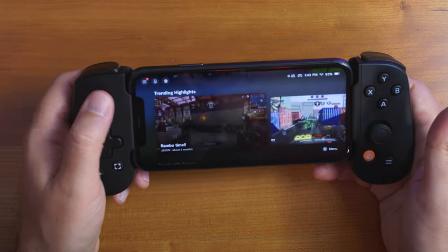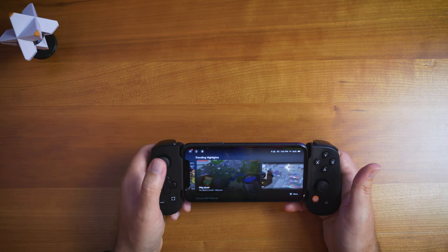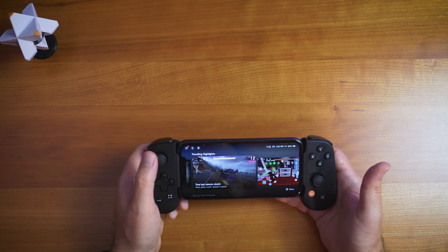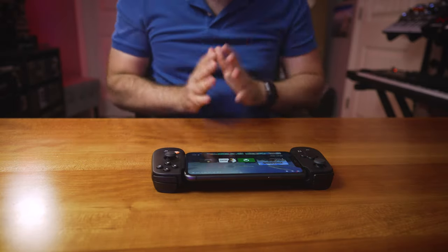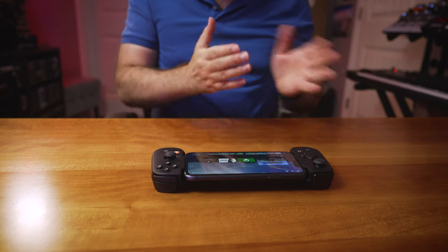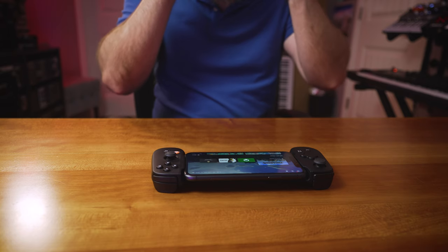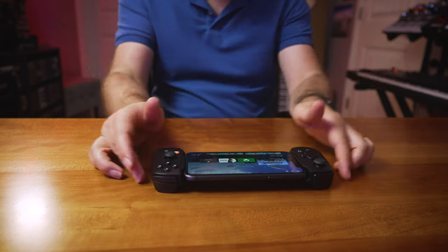They have clips and trending highlights in the app, though they appear to be a few months old — possibly a dead section. The Backbone app also has social features, which I haven't tried because I don't have a friend with the Backbone. I wouldn't really use it that way; if I do multiplayer, it's usually quick-matching or quick lobby type of stuff.